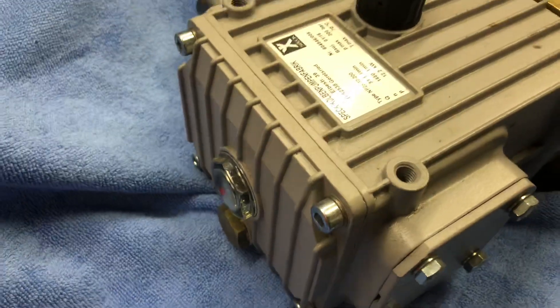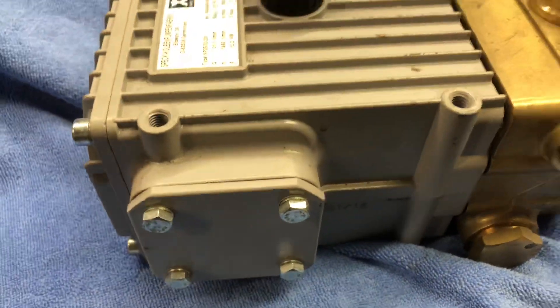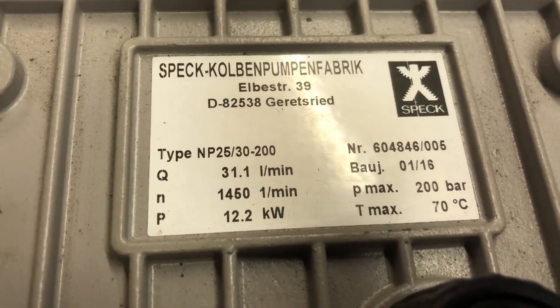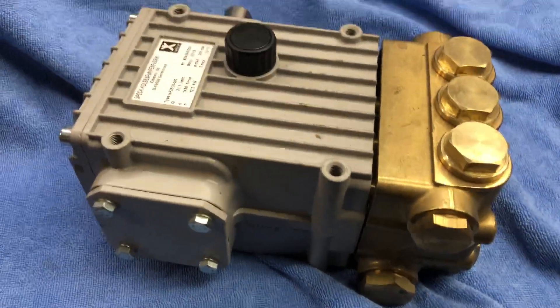Brand new pump. This will come all pre-filled with oil ready to go. And this is a spec MP — that's available. Q-Services Q-Washers, eBay and YouTube.